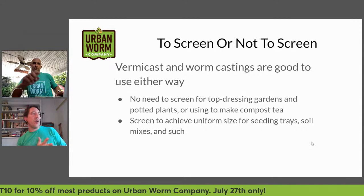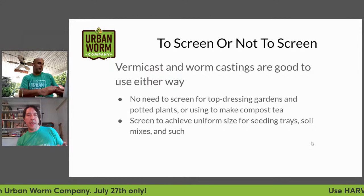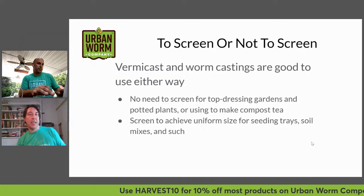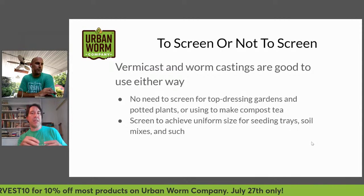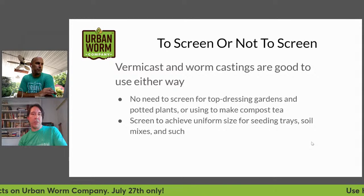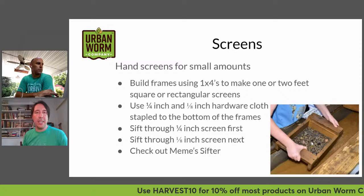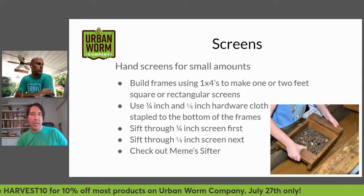If you're growing vegetables and using seed trays, or wanting to make a soil mix with your worm castings, then you would want to screen it down to achieve a uniform size so you're not having chunks that could fill up your seed trays and cause issues in any type of soil mix. Steve's going to show you this live in just a minute.